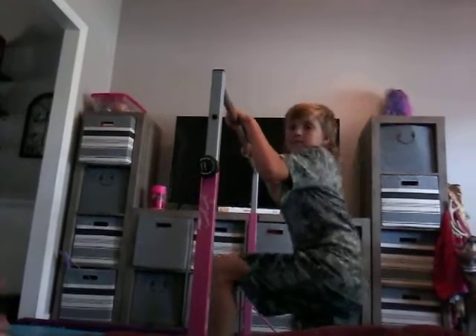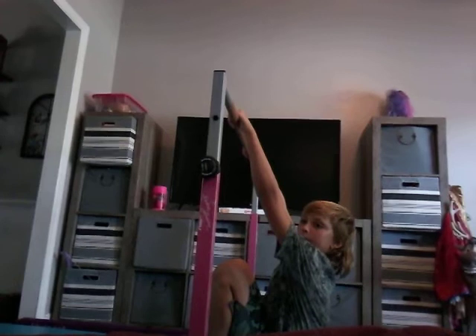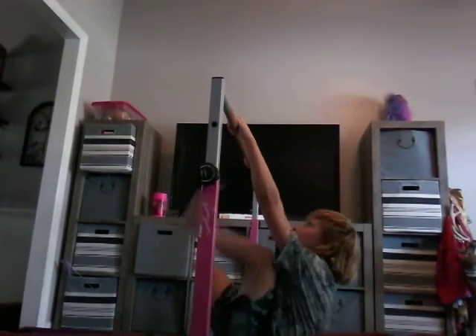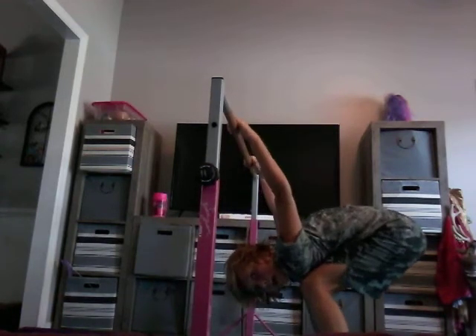Let's see if I can try that. Go off the couch. So I'm going to hold on. Put one foot up here. Then go right here. Backflip. Got that? Yes, we do.